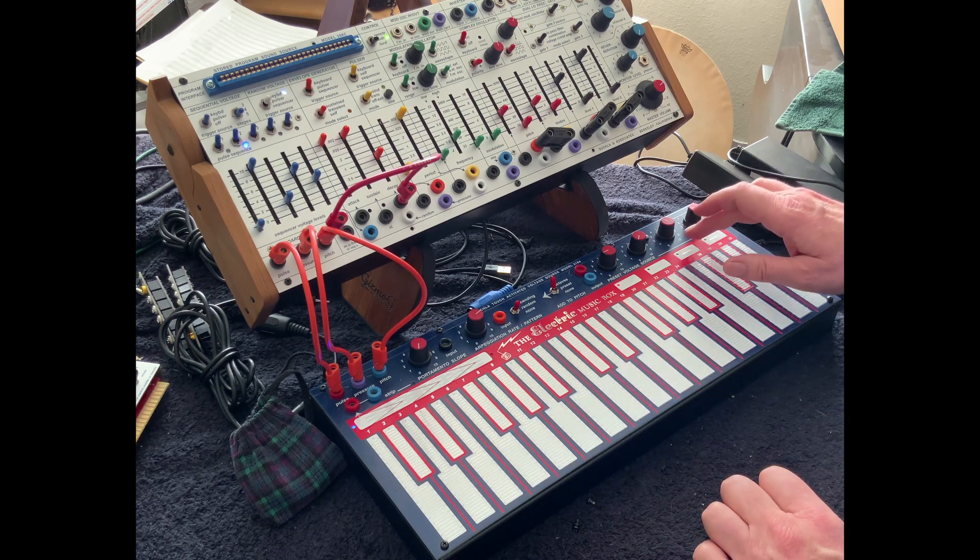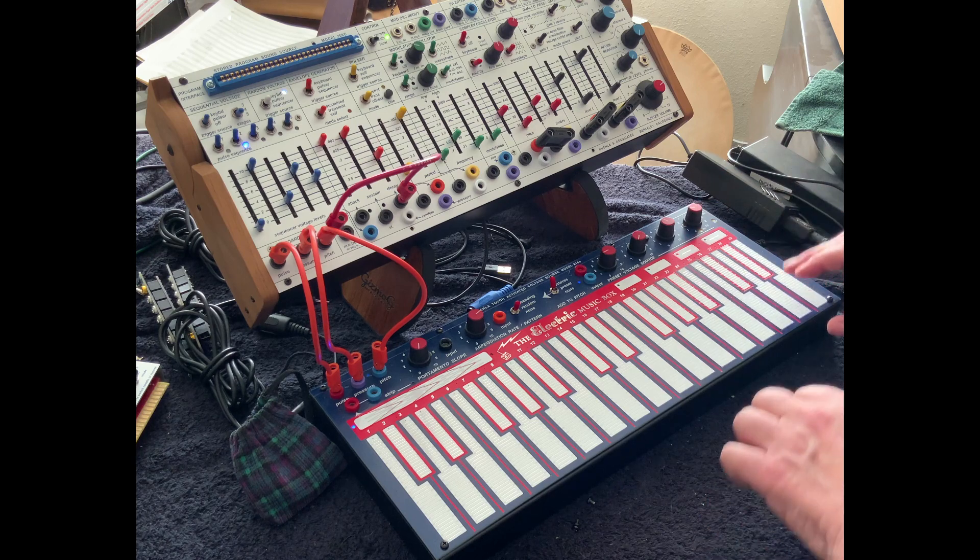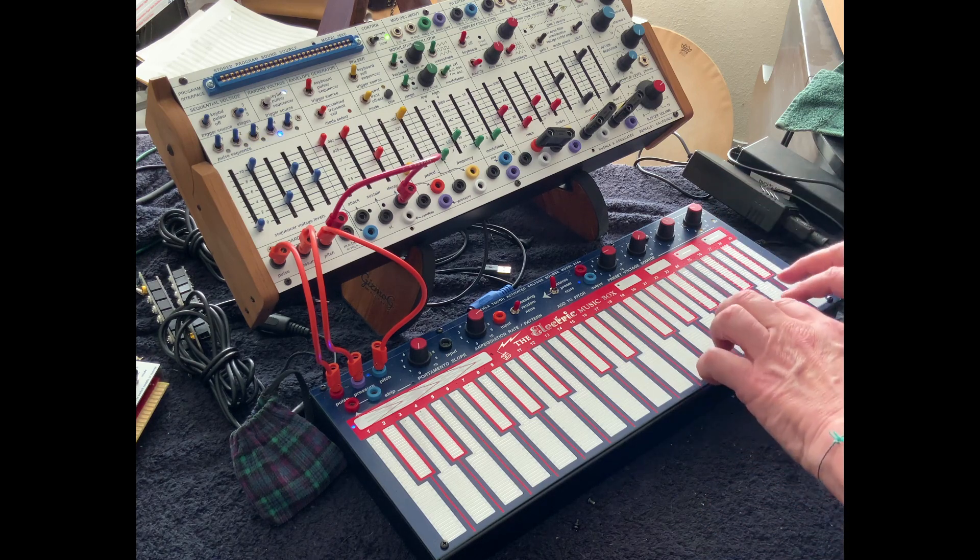And in the higher registers, we get some guitar-y things, right? Or marimba-ish.